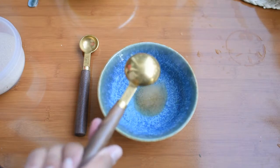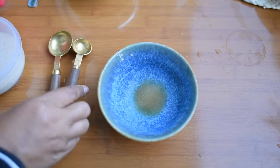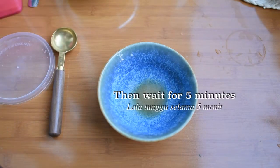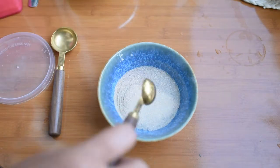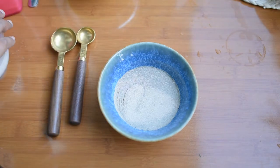In a bowl, I prepare 50 ml warm water, 1 tablespoon sugar, and 1 teaspoon instant yeast. Mix well and wait about five minutes before using it in the batter.